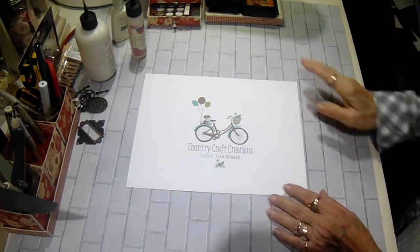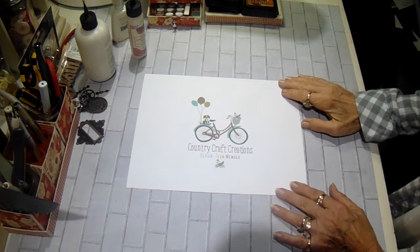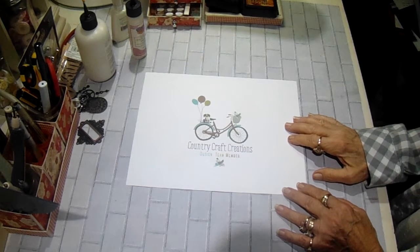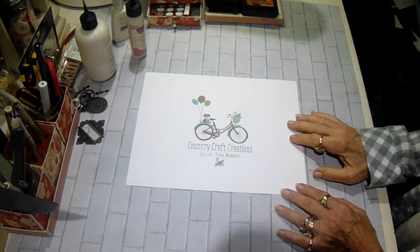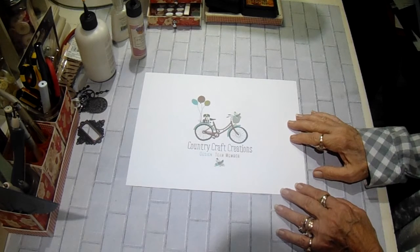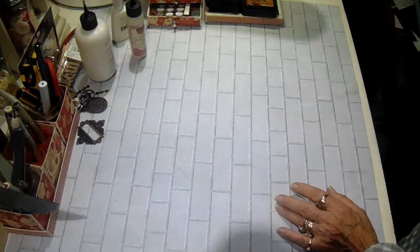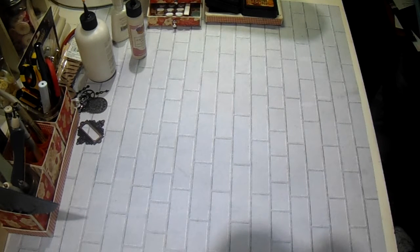Hey everyone, it's Bobbi. I'm here with my new design team project for Country Craft Creations. This is my March project, and this month she sent me Authentique's Glamour. It is real pretty. It is all in turquoise, green, black and white.